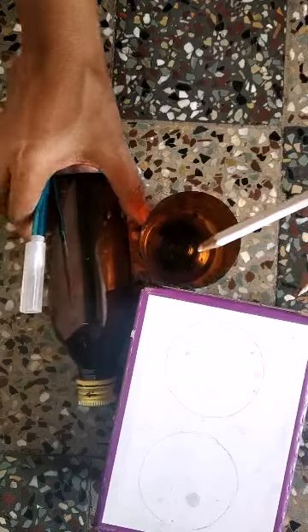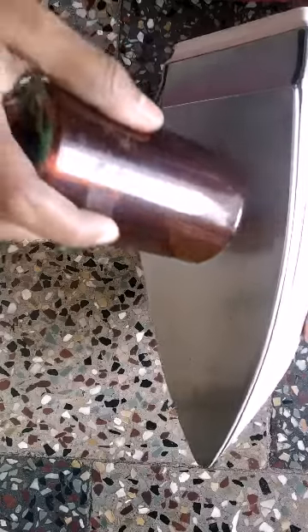I have cut one bottle like this, and for the second bottle I am going to measure and cut it the same way. Use a hot iron to smooth the edges.